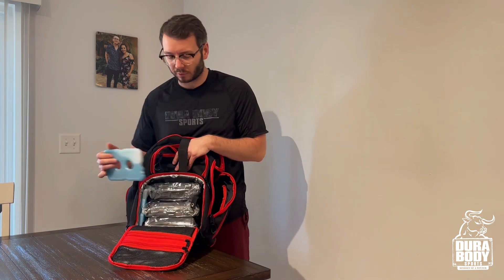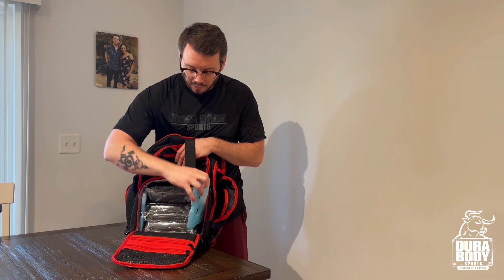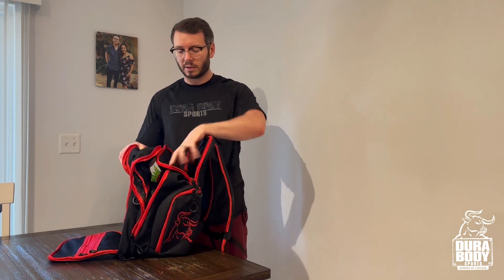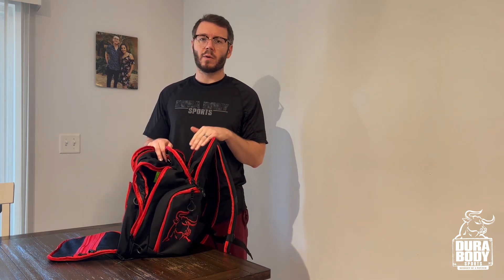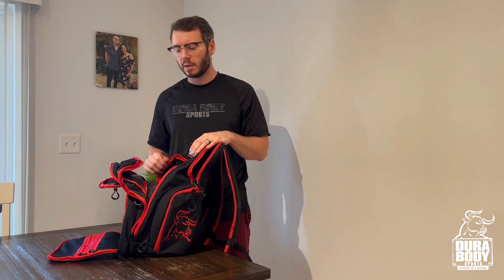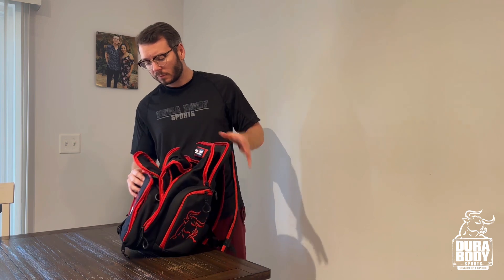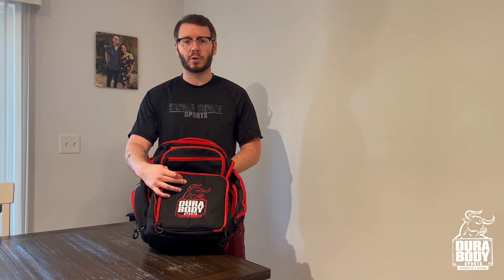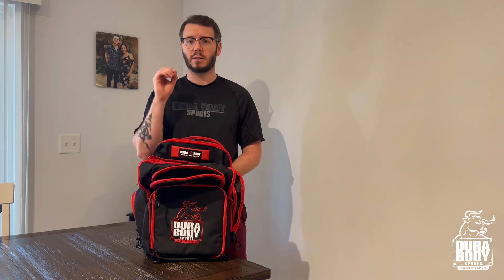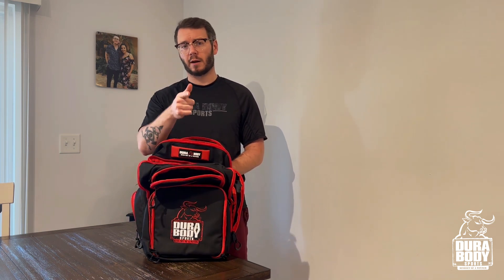They also stay frozen for a long time. This is an amazing bag if you're looking to have something for traveling, making sure you have your meals together and ready when you go to the gym. If you're an athlete or somebody that has to stay on top of nutrition, this is the bag you want. Check out this bag from Durabody Sports — get it in your gym workout accessories and look it up on the website.